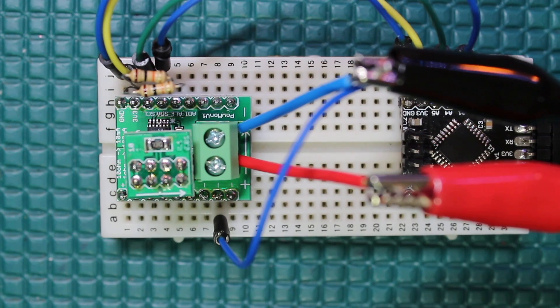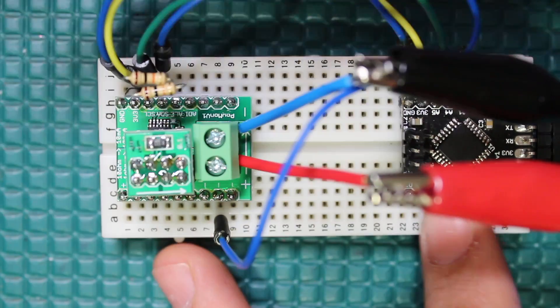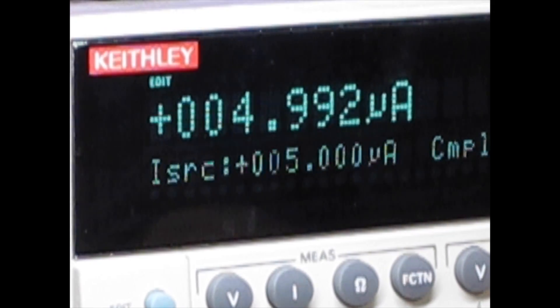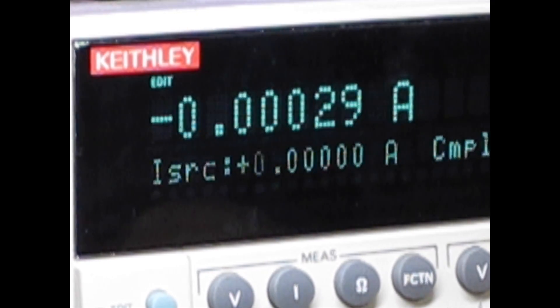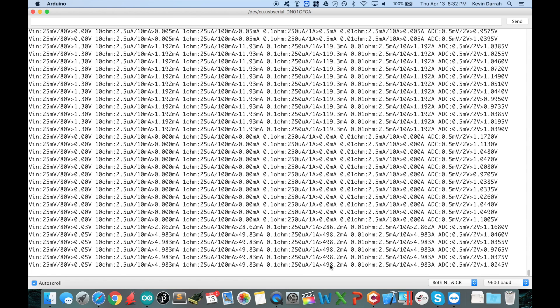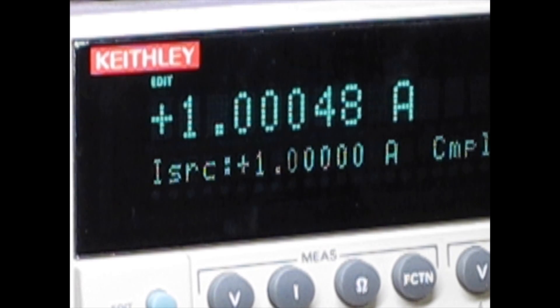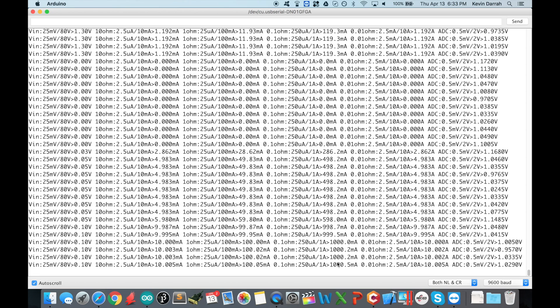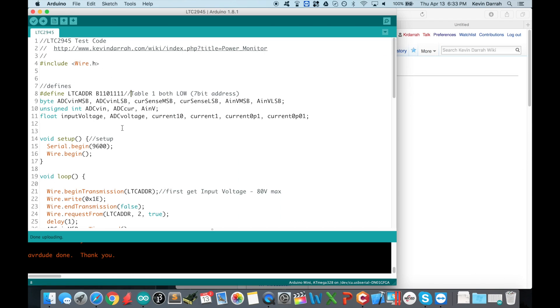Now let's swap out the resistor. I'll put in the 0.1Ω, which gives us a 1A max. Cranking the current up — now we're measuring half an amp, reading 498mA, pretty good. Throwing a full amp through there: reads 1 amp. So that's kind of how it works depending on the burden resistor.